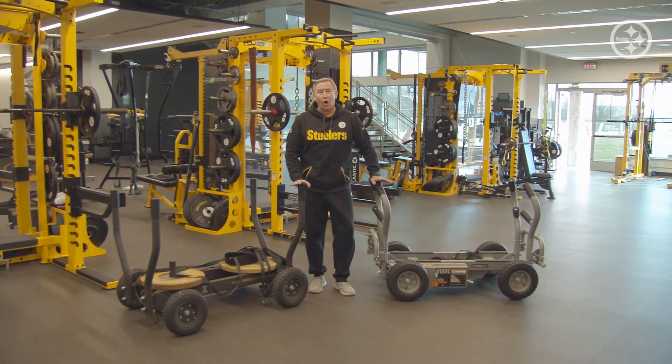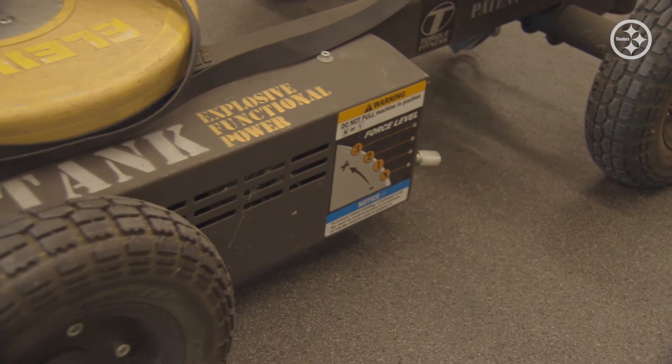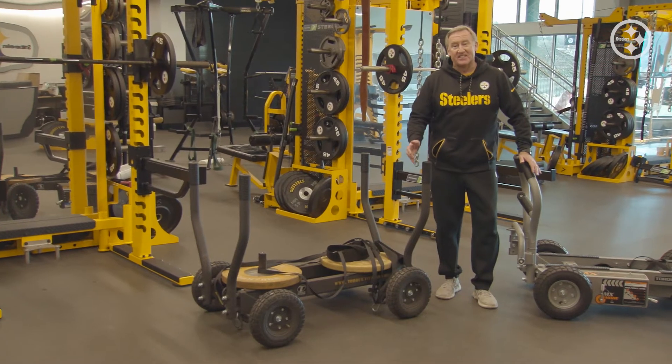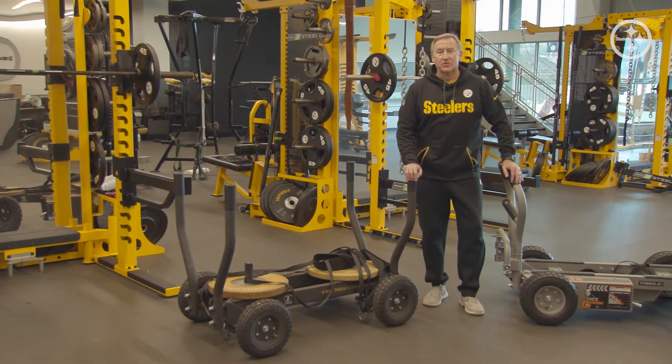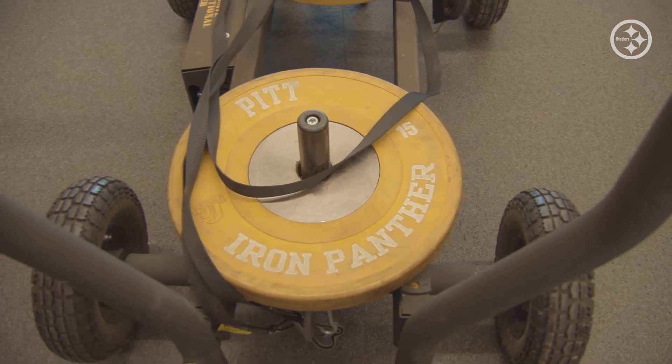I've been a part of the Tank family for a long time. I brought this beauty back over from the indoor — this was the original Tank. It's sitting over there in the indoor, and anytime you leave a Tank around, someone's going to find a use for it. As you can see, there are plates on it from the Pitt Panthers, who we share the indoor with.